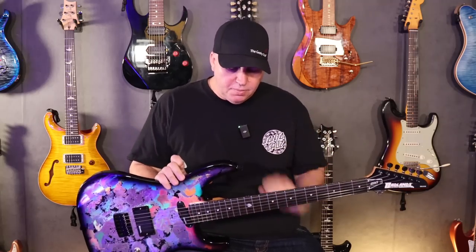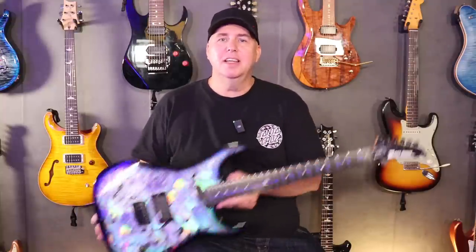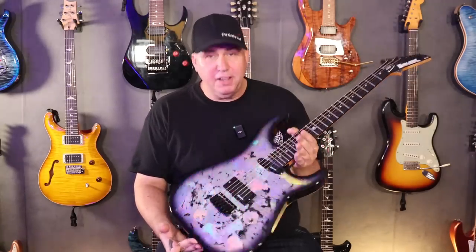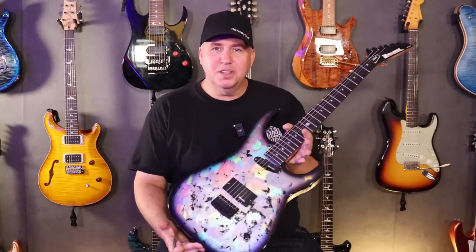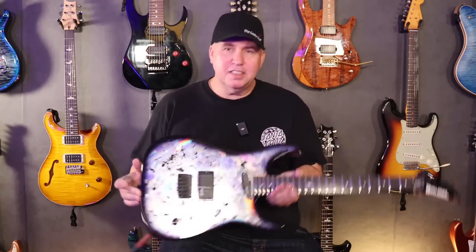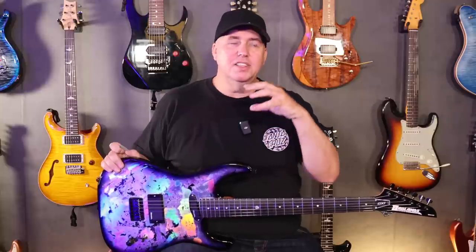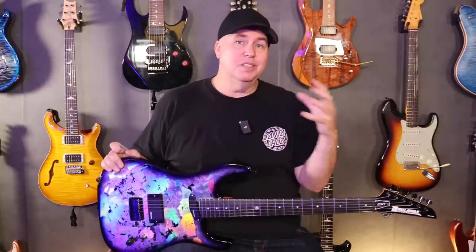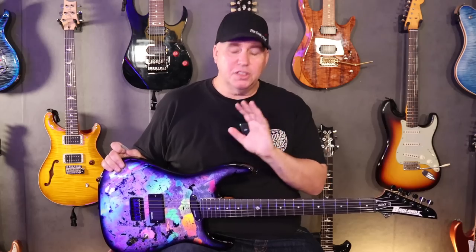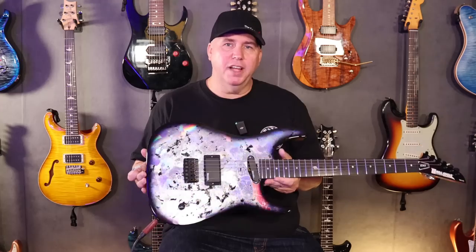Let's talk about what changed on this run. Obviously, this is a HoloFlash. If you guys are familiar with HoloFlash, this is definitely a finish from the 80s used on several guitars, most famously Kramers. This is a finish we really wanted to pull back from the 80s because it's not only really cool and you don't see it so often anymore, but it also didn't hold up a lot in the 80s. What's good to know now is this finish not only reflects and is beautiful like the original HoloFlash.